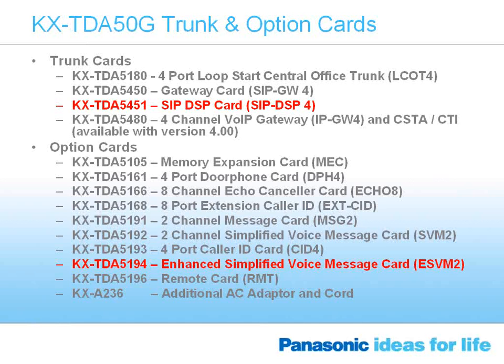The other enhancement is in the optional card slots. We used to have a simplified voice message card; we've now enhanced it to be the enhanced simplified voicemail, or ESVM2. Bruce will explain what the enhanced simplified voicemail card will give a user.